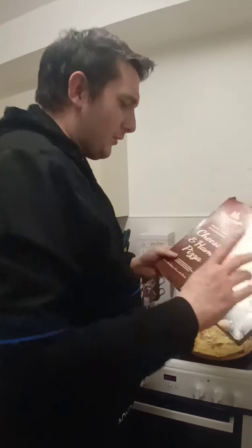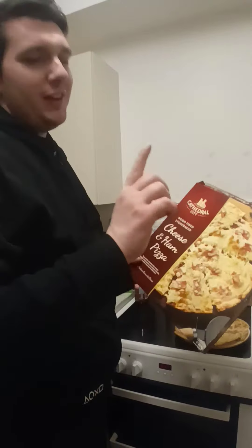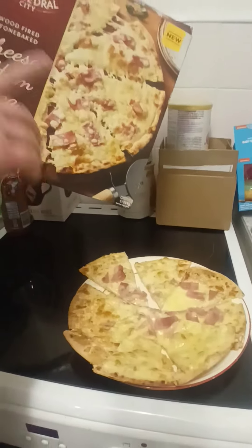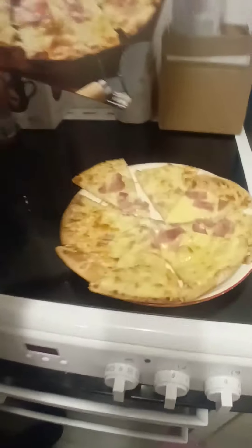Hello and welcome back to Brand Reviews. Today we're going to do the Cathedral City Cheese and Ham Pizza. However, I already have one complaint. That looks lovely like that. Now I know it's Cathedral City so it's mainly based on the cheese, but don't make a product that's got more ham on than it has. I'll get a couple of sizes with more bits of ham.